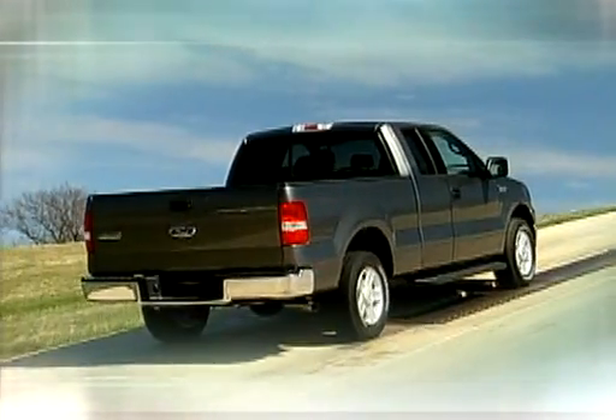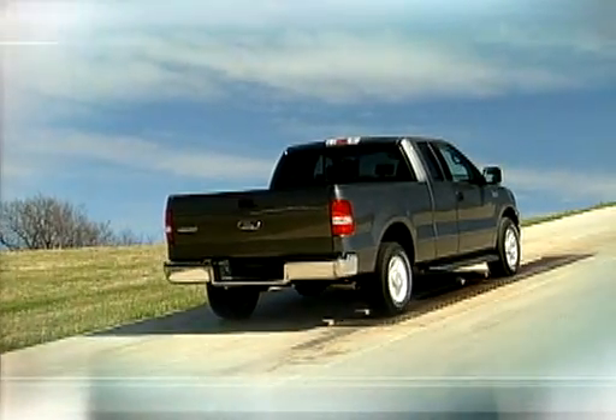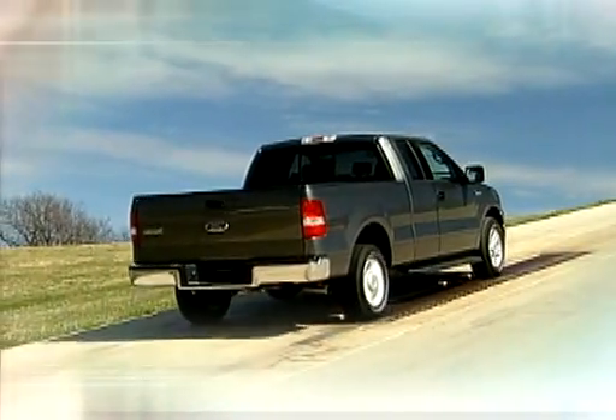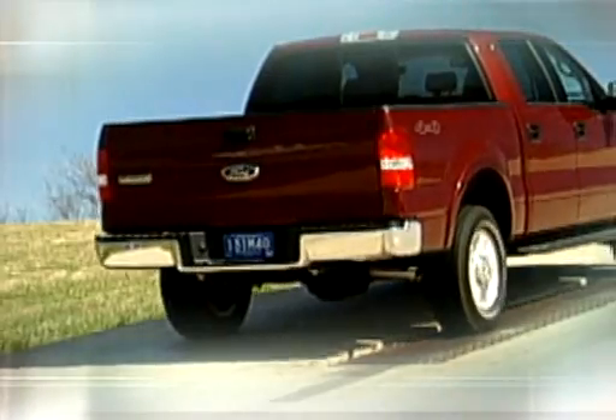This two-wheel drive truck with an open differential tries to climb the hill, but the rear drive wheel with the least resistance starts spinning, and the truck goes nowhere. How about the same model truck with a limited slip differential? Not much better.